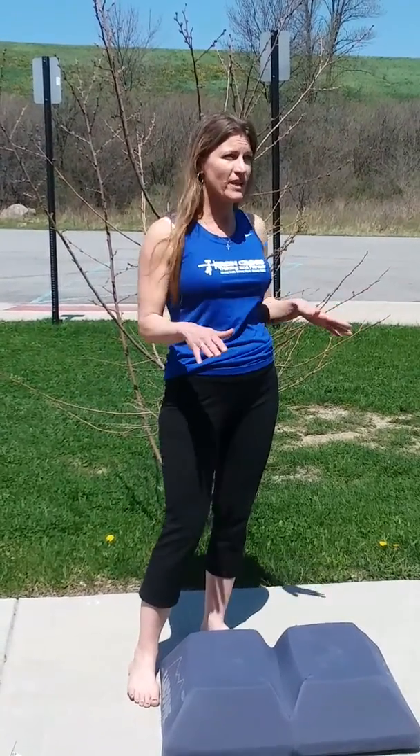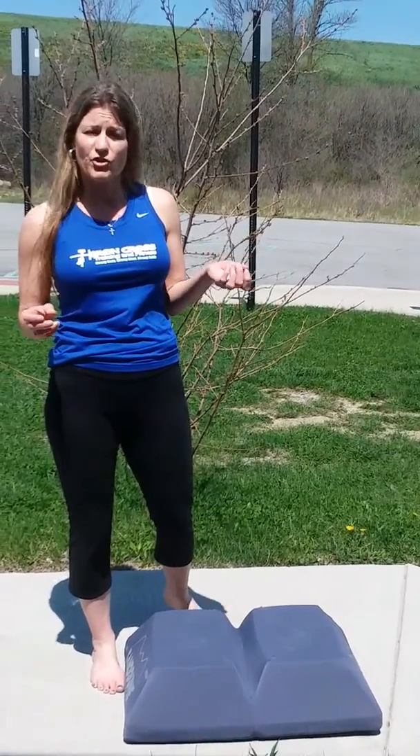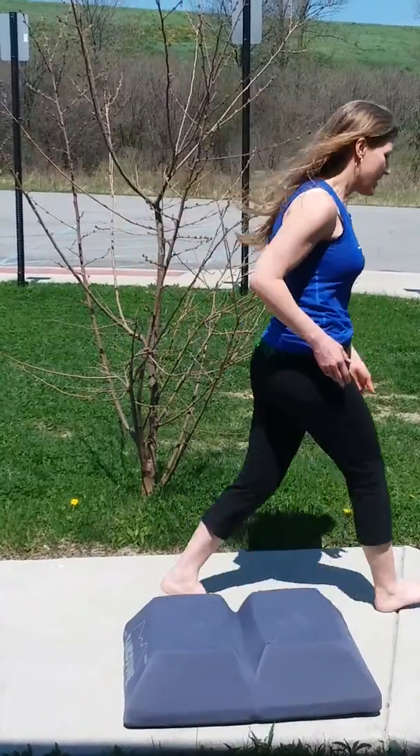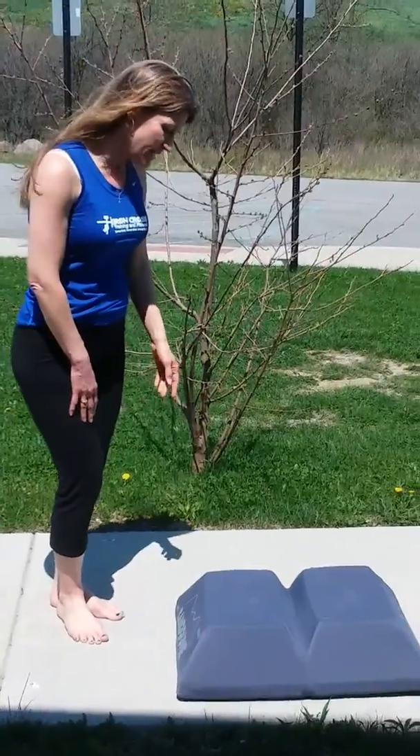You also have extra receptors all over your feet — sensory receptors that pick up touch, pain, sensations — and everything relates to the brain. It acts as a neural feedback mechanism. It's also a very portable tool; it comes with this handy bag so you can bring it anywhere, and it has a high and a low side so you can mimic walking up a hill and down.